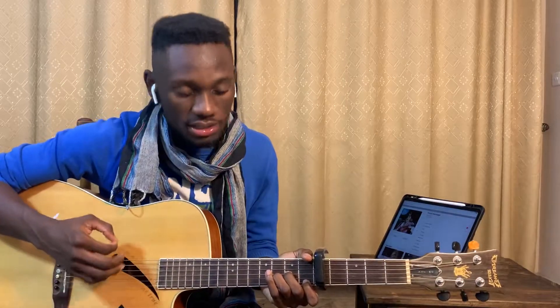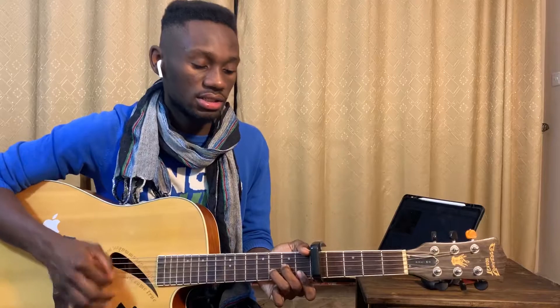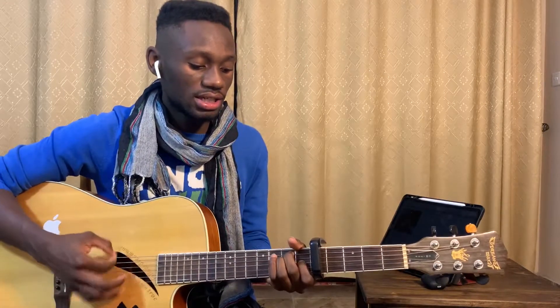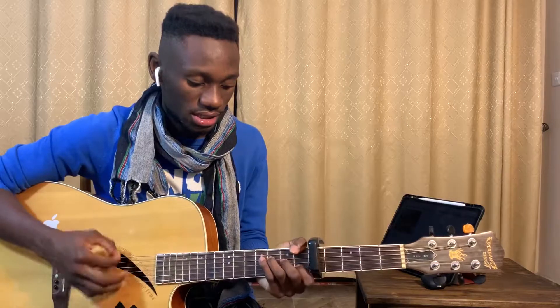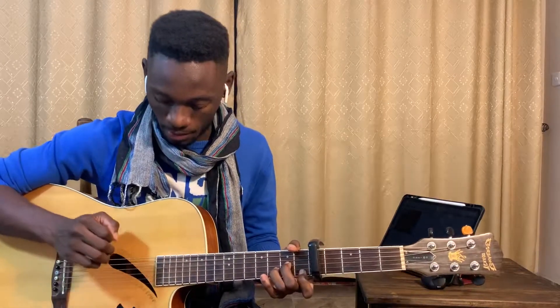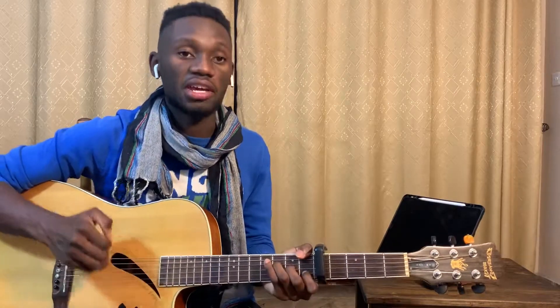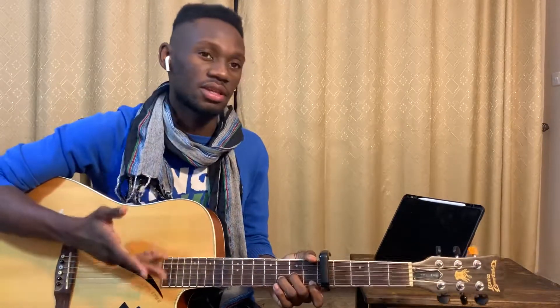For the chorus it's A minor, then E, and then D minor. So A minor, E, D minor — and it will still sound good for the song.